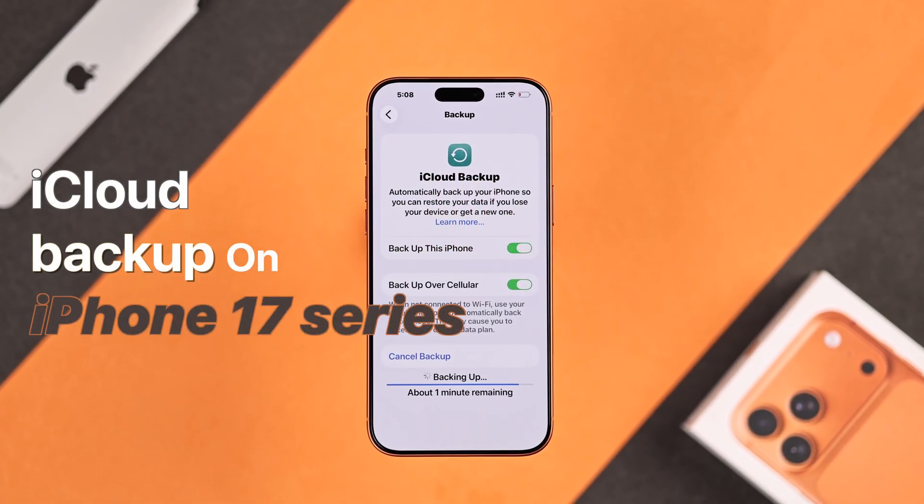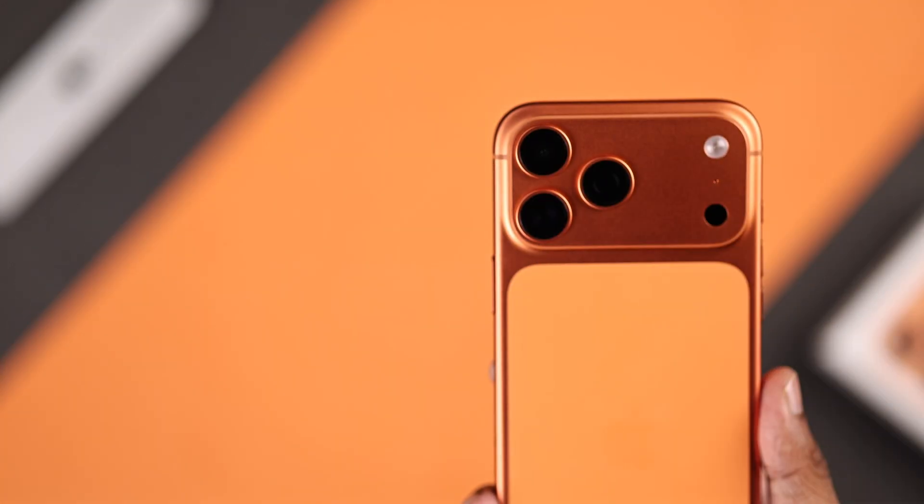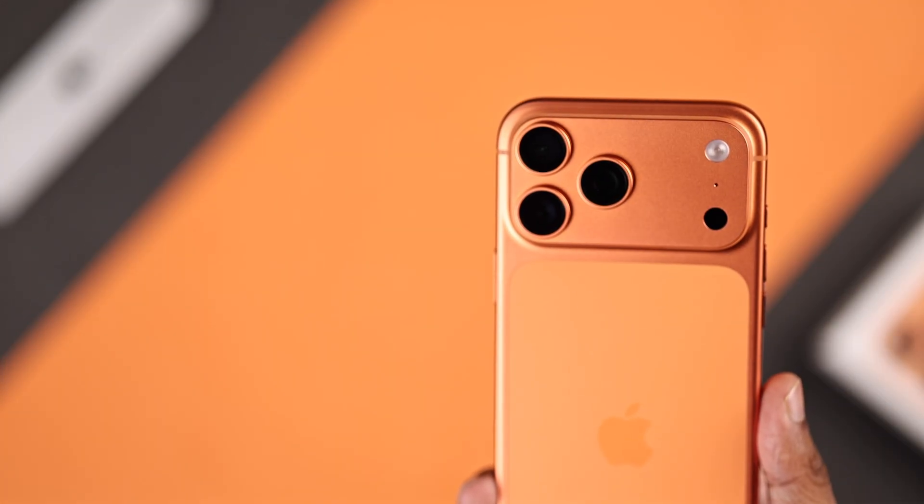Want to backup your iPhone 17, 17 Pro, Pro Max or Air to iCloud so that all your data remains secure forever?